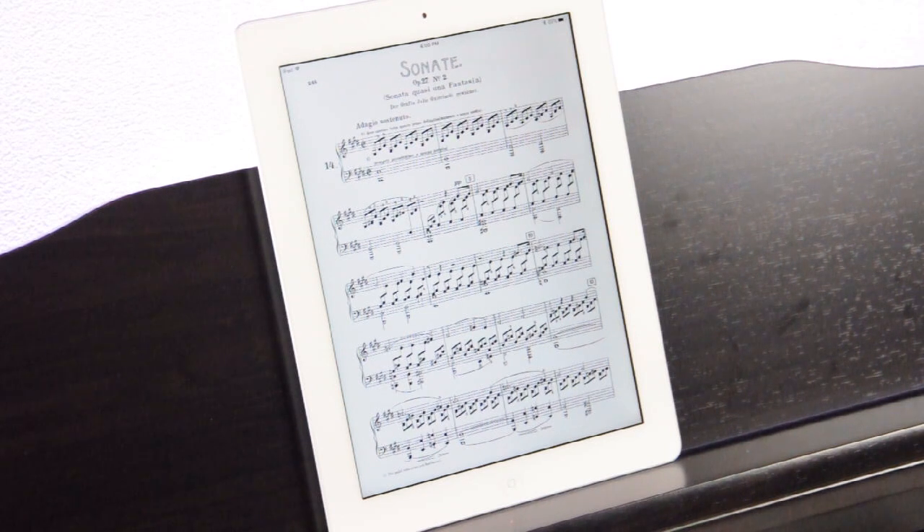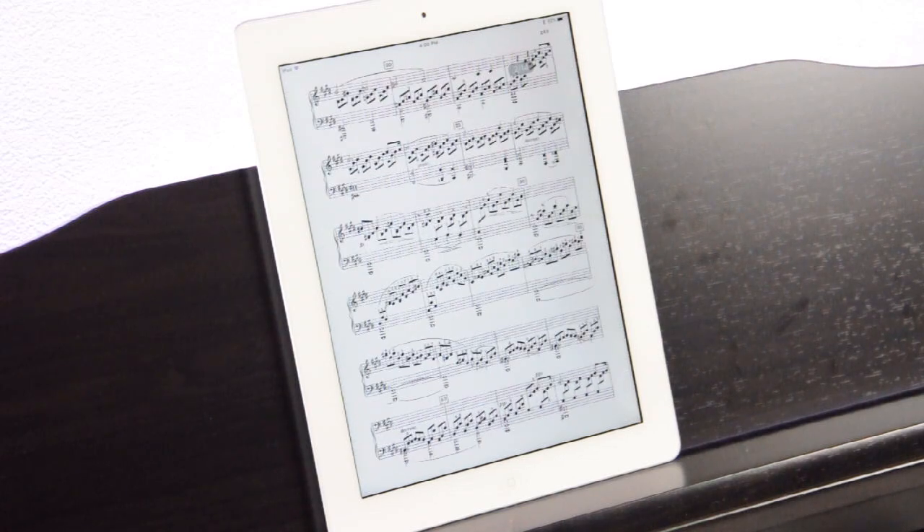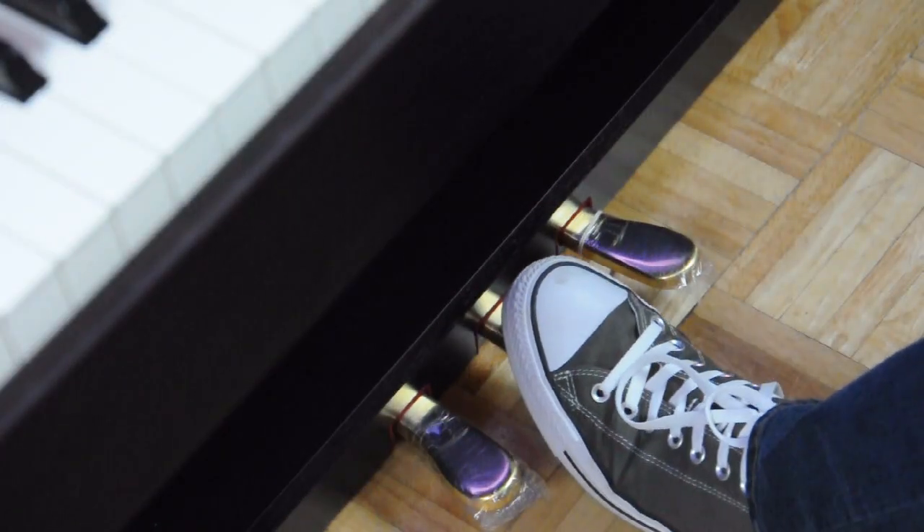And finally, when you pair PiaScore with your Bluetooth-powered Roland Digital Piano, you can turn the pages on your sheet music wirelessly using your piano's left two pedals.